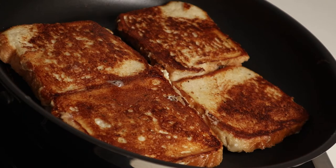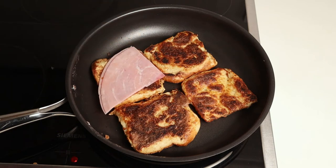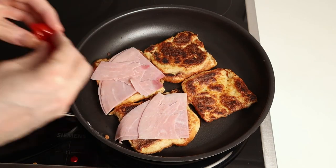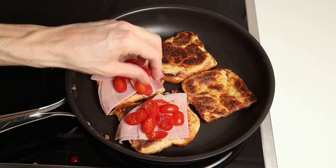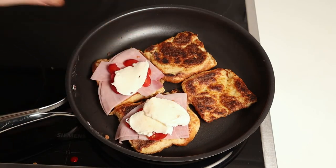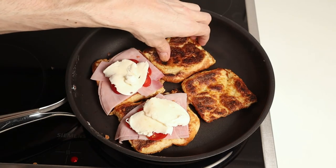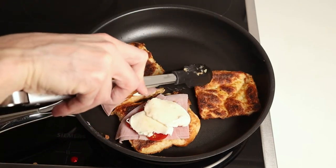Now after the bread is ready, I will add 20 grams of Italian ham on 2 slices of bread. Then I will add some chopped tomatoes. And then 20 grams of low fat mozzarella on each side. Now put the other bread on top of the mozzarella and close the lid just to let it melt a little bit.